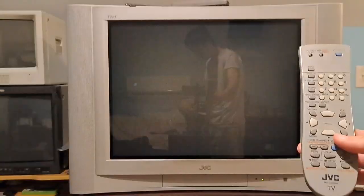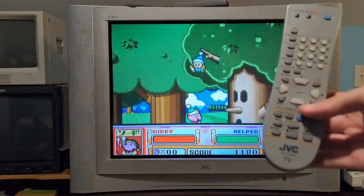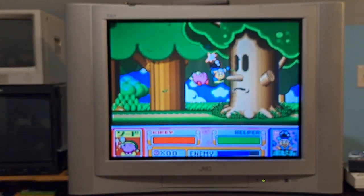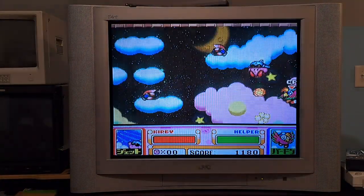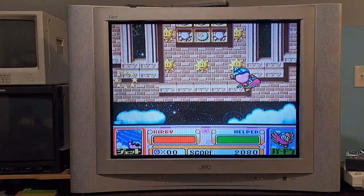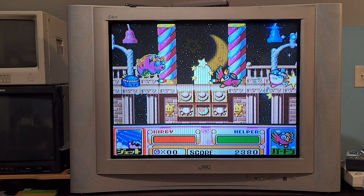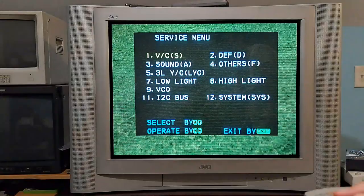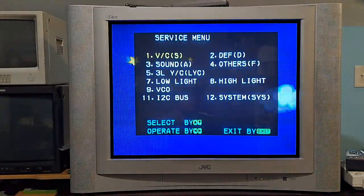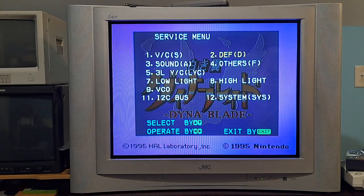I also wanted to show the remote. This remote is a JVC RMC-1258G — the same remote I had as a kid with my D-series, which was really awesome. With this remote I was able to get into the service menu. If you hit sleep timer and then hit display and video status at the same time — sleep timer set to zero minutes, then display and video status — it'll bring up the service menu. The two you want to focus on are V/C (vertical/convergence) and deflection, and that will give you all the adjustments you need.